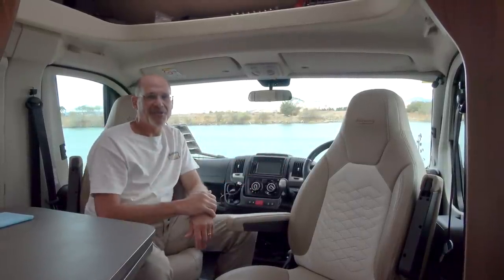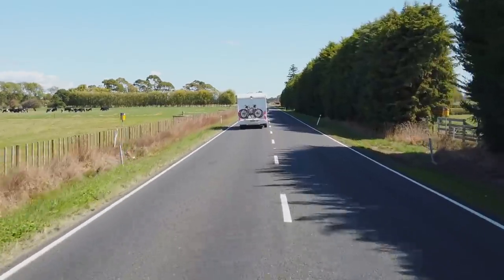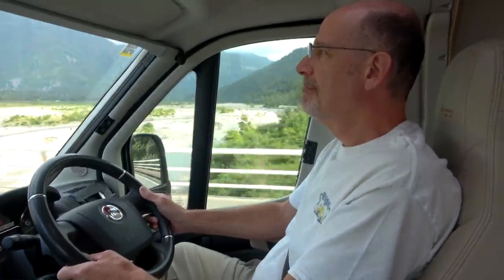The first thing we notice that's different up here is, of course, this is a right-hand drive vehicle. We drive on the left-hand side of the road, so all vehicles here are right-hand drive. There are a couple of touches up here that make navigating those roads a little easier.